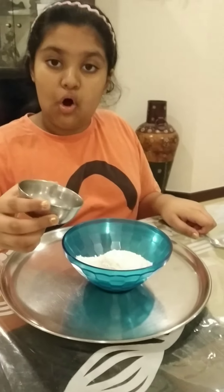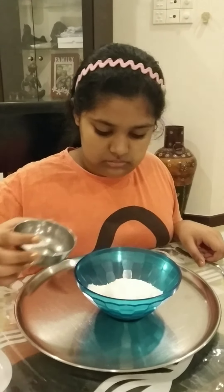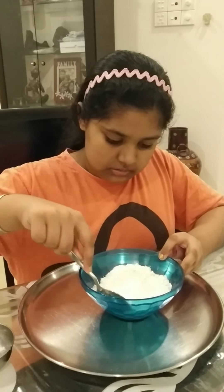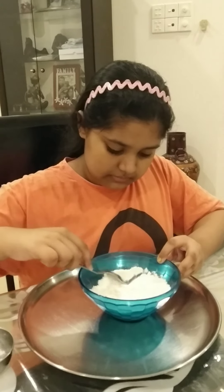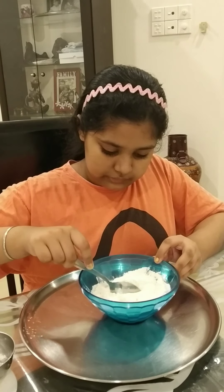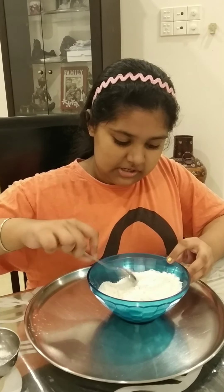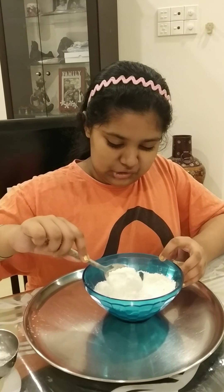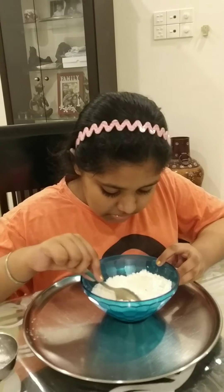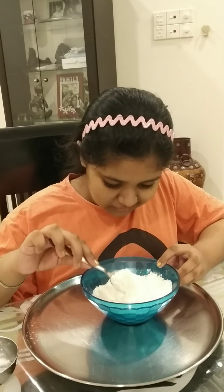Now take your other container. You need one cup of all-purpose flour — I already poured it in. Take your second tablespoon and mix your salt into the flour. That's enough. Mix it together with a tablespoon. This is the dry mix of our dough, into which we're going to pour our color.